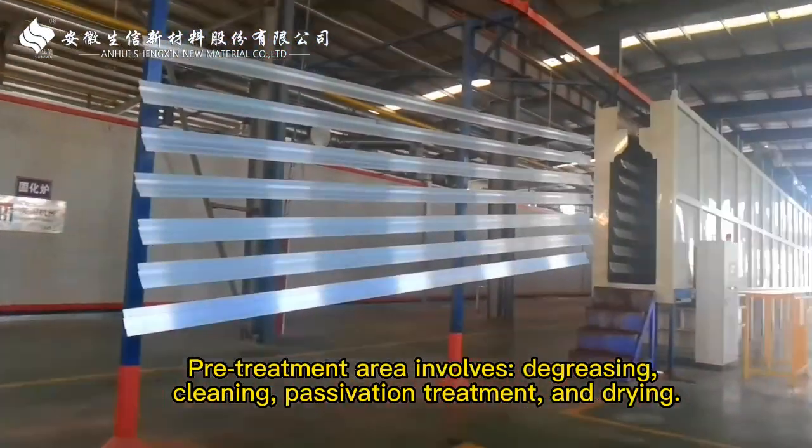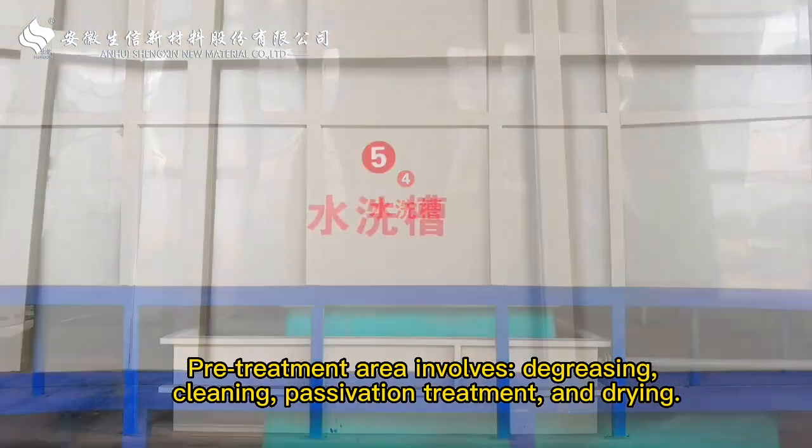The pre-treatment area involves degreasing, cleaning, preservation treatment, and drying.